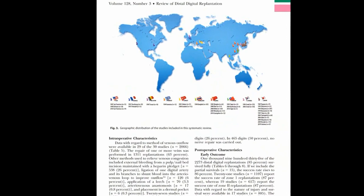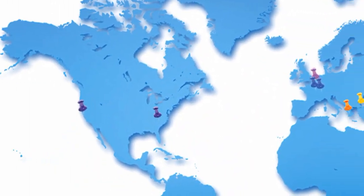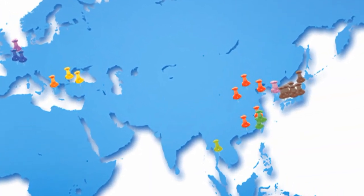This is an important paper because it may actually change practice in North America, where distal digital replants are not done nearly as commonly as they are in the Orient. 70% of these cases came from the Orient.